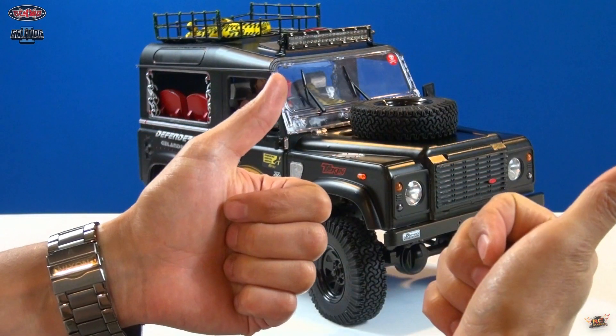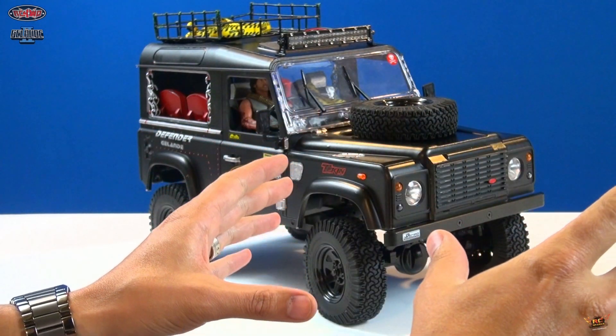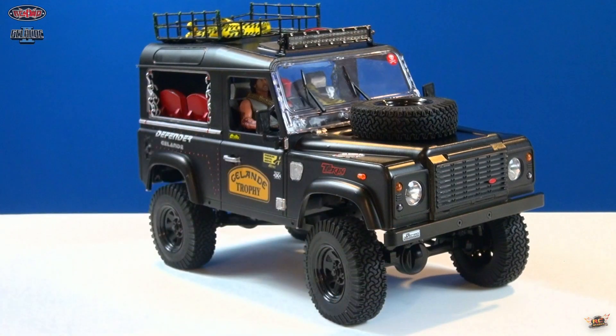I hope you enjoyed this project and followed along and had a good look at the Gelände 2 from RC4WD. Next thing for me to do — get it out on the trail.